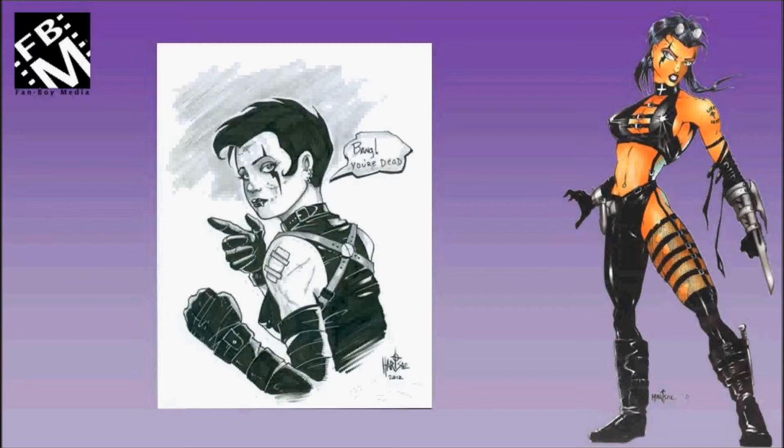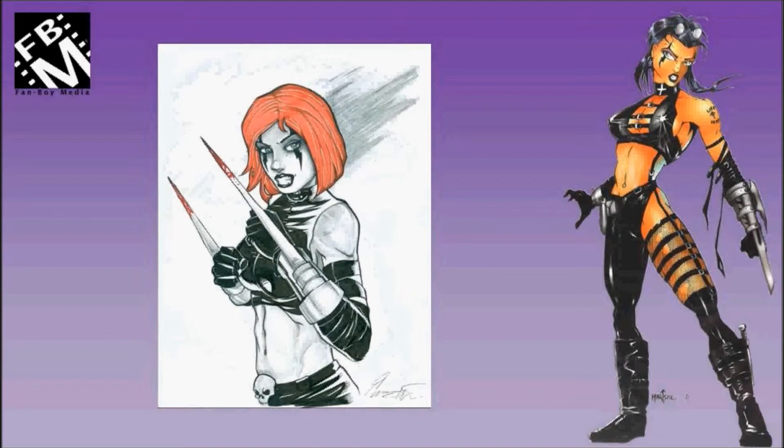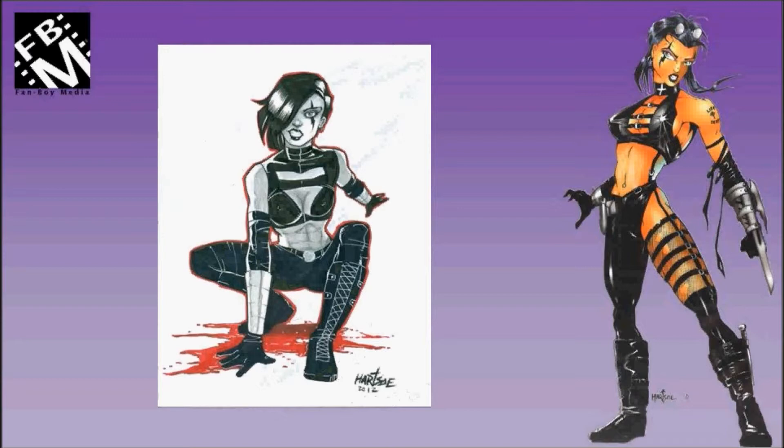This is a piece that I asked Everett to do — I wanted to see what Razor would look like with red hair. More Hartzow pieces.